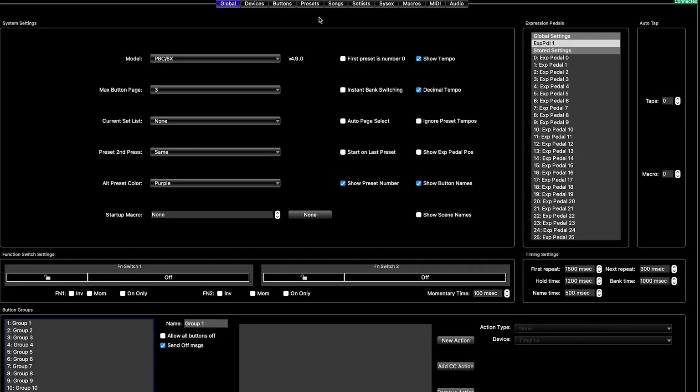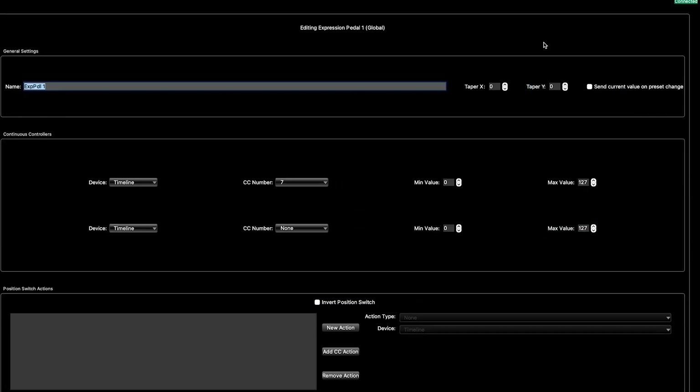What we're going to do is quickly set up a global setting here. We'll name this MK2 gain. We're going to change the device to the MK2 and open up the CC number and look at gain. Min value is zero. If you wanted to just go back halfway and not go all the way to zero, you could do 127 divided by two — so around 64. And the same way if you didn't want to go all the way up to max gain, you could drop that back down.